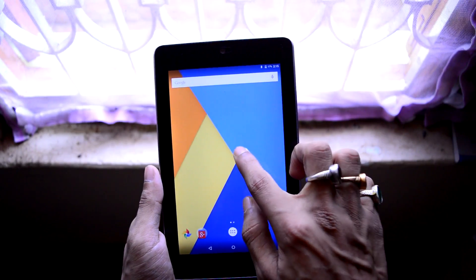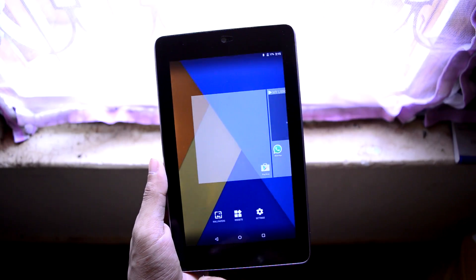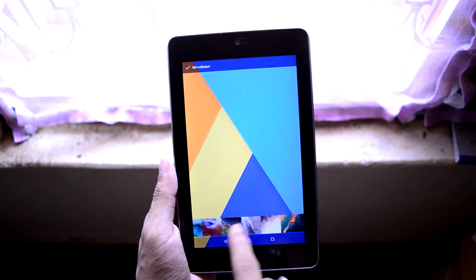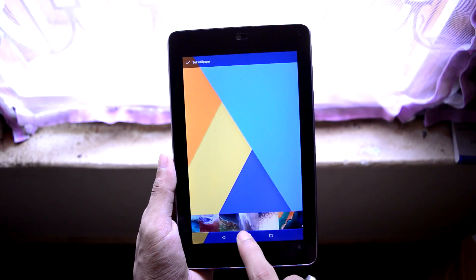All the Android Lollipop and CyanogenMod wallpapers are also provided with this ROM. As you can see, these are the wallpapers included.